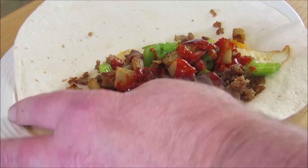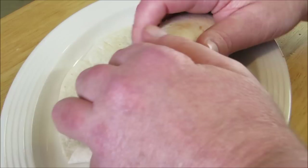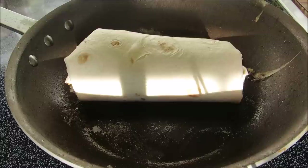Now all you have to do is roll it up — take the outside edges and pull them in, then start rolling away from you. This part is optional, but I like to put a little toast on it and get it golden brown. Just put it back in the pan for a couple minutes and keep it moving around until it's nice and golden.